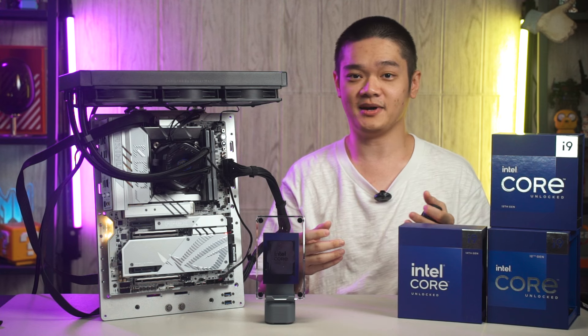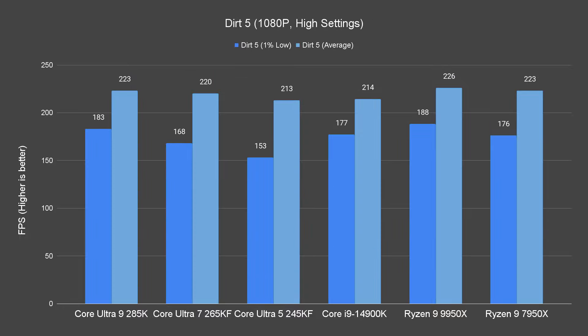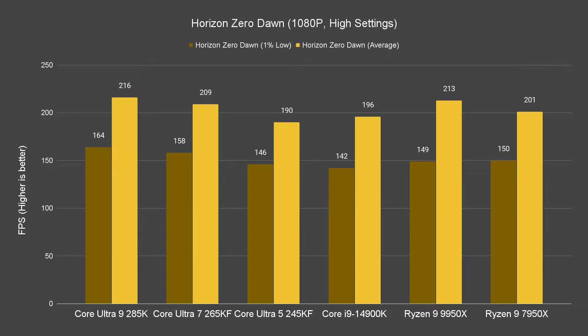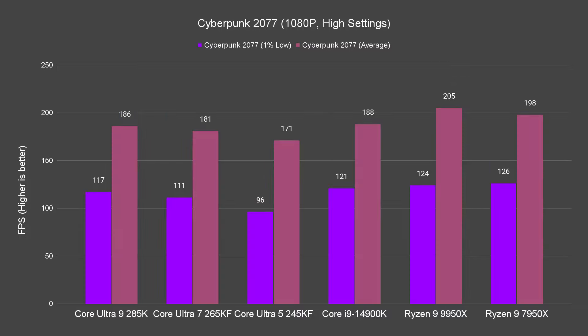Now enough about the synthetic benchmarks — let's talk about the games. The results somehow match the patterns we've seen from Intel's benchmarks, where the Intel Core Ultra 9 285K is slightly better than the Core i9 14900K. In our test, the Core i9 14900K takes the lead in titles like Far Cry 6, Dirt 5, and Horizon Zero Dawn, but falls slightly behind on Shadow of the Tomb Raider and Cyberpunk 2077. The Core Ultra 7 265KF shares similar patterns as the Core Ultra 9 285K, while the Core Ultra 5 245KF can still be seen performing close to the Core i9 14900K on some titles, even though it falls short for a majority of the time. That is to be expected since the Core Ultra 5 series is aimed towards more mid-range users.